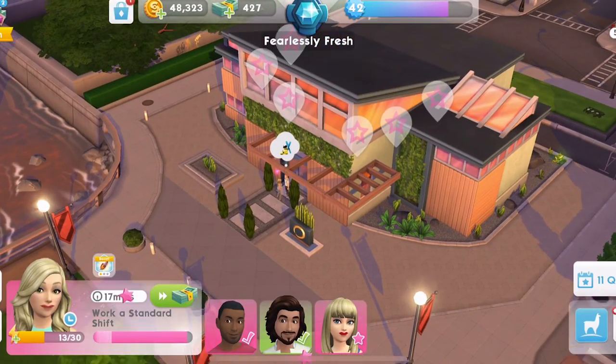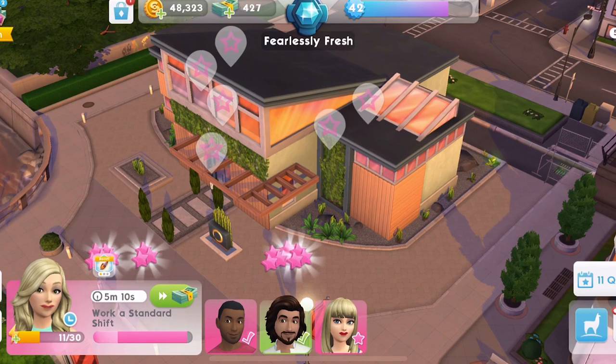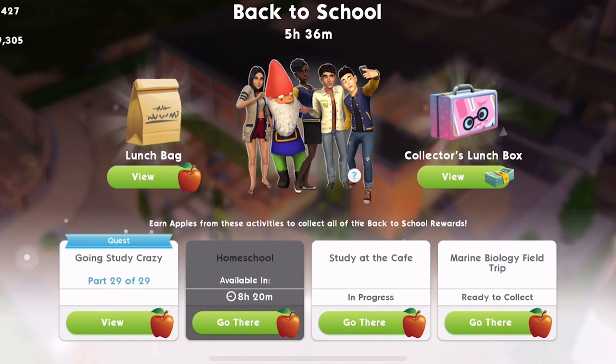Hi guys, my name is Gunna Jemsical and welcome back to The Sims Mobile. We have been taking part in the back to school quest for the last seven days. Yeah, it was a seven day event.